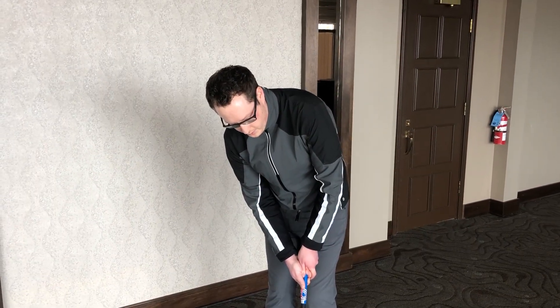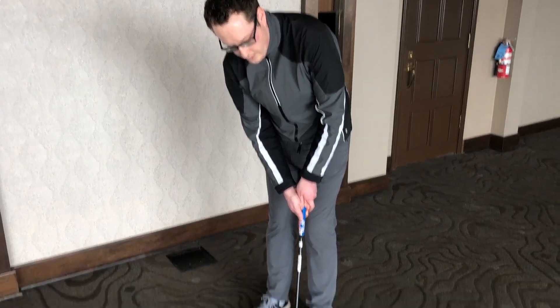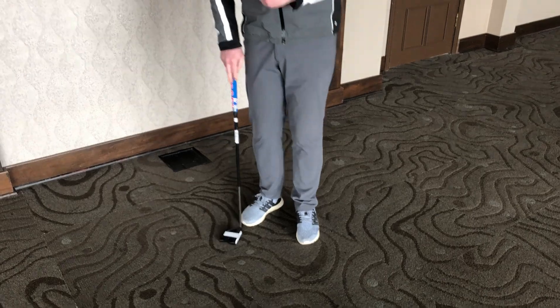Notice how my head is down — I'm just going to follow with my eyes. Notice also how my putter is nice and low to the ground. That's going to ensure that my ball comes off on the line that I want to hit it.